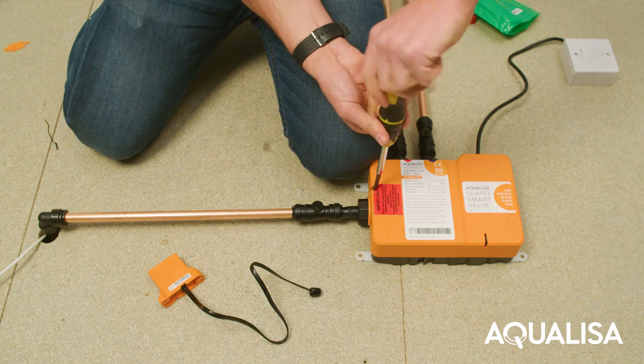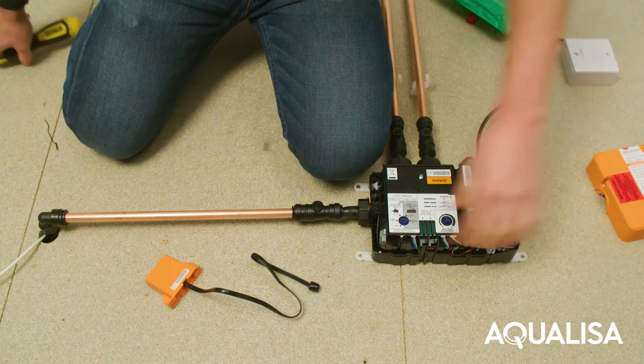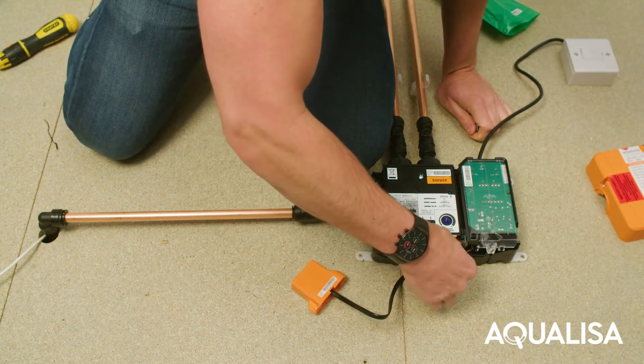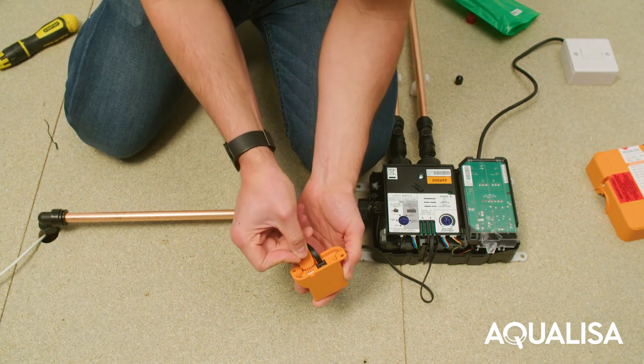Unscrew the single fixing on the quartz smart valve and carefully tilt the lid up and pull it clear. Insert the 500mm black canvas data cable into the smart valve. You can open the cable connections to the canvas with the removal tool provided.